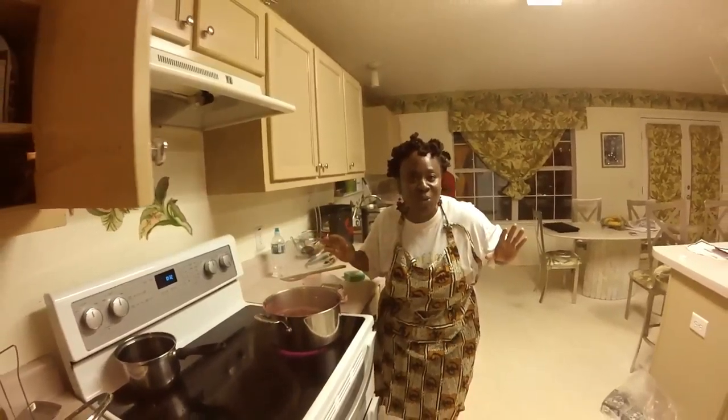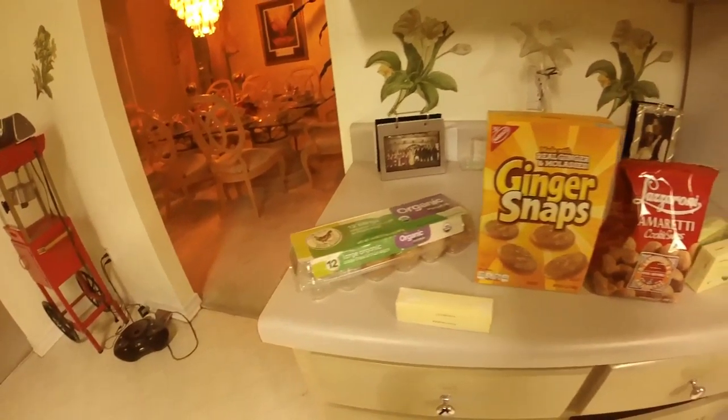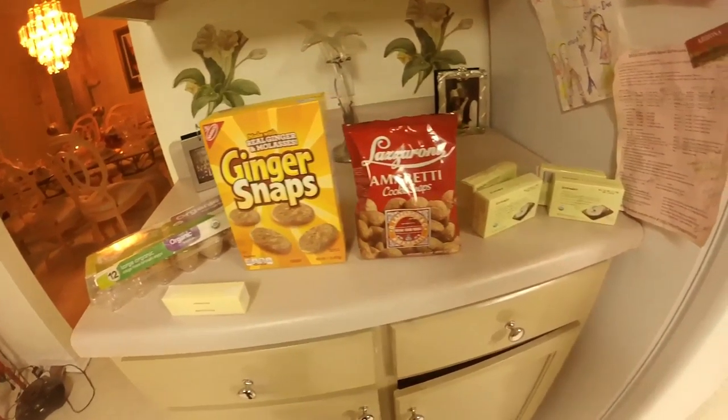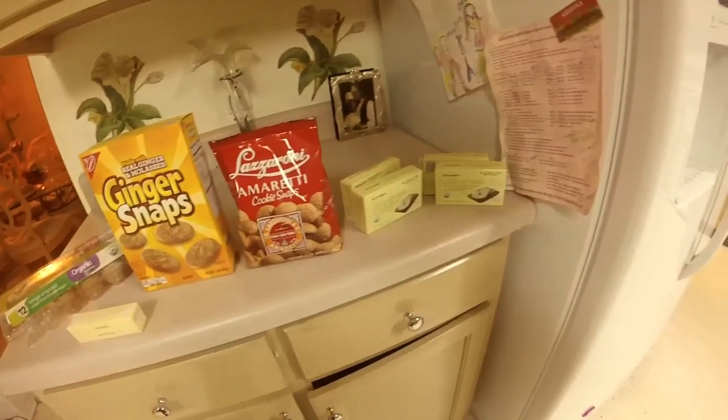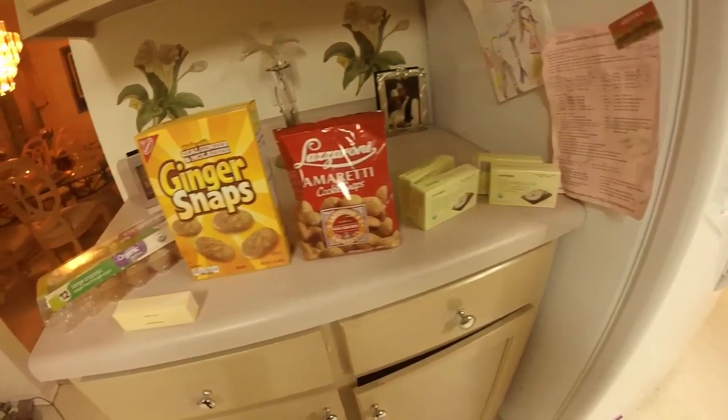I can't wait to see the final results. Are you ready? Ingredients include Sorrel, four eggs, butter, ginger snaps, amaretti cookies, and four boxes of cream cheese. A springform pan and food processor are also recommended.